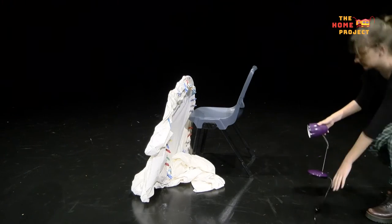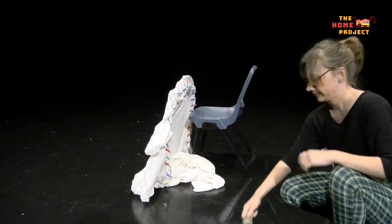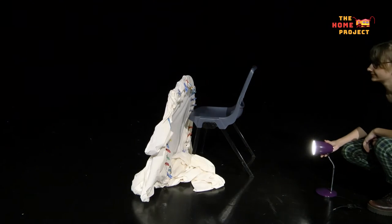And once you've done that, lean your shadow screen up against a chair so that it's sitting upright. Then grab your desk lamp and position it behind your screen and point it towards it. Lastly, turn on your desk lamp and switch off the lights or make the room as dark as you can.